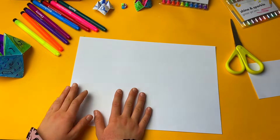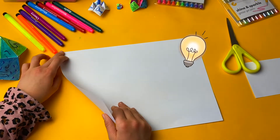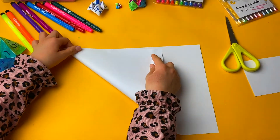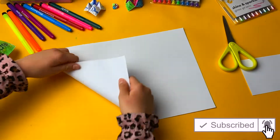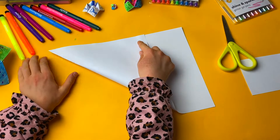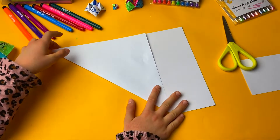Hi guys, today I'm going to show you how to make a paper chatterbox. This origami is very easy to make. First you get a piece of paper and fold one side to the other side, like this.